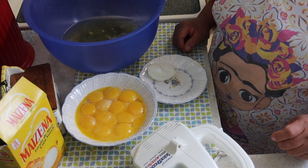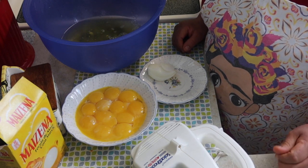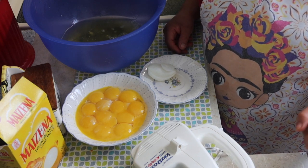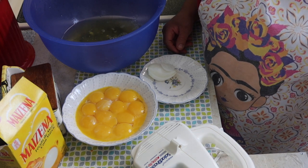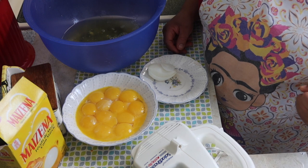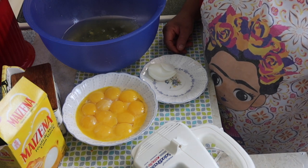Hola, bienvenidos sean todos a Cocinemos con Miranda, hoy trayéndoles un nuevo video. Espero que este video les guste y hoy les presento cómo hacer un verdadero betún de huevo muy excelente, con unos tips que quiero regalarles. Es un tip o un truco — lo que voy a hacer aquí es un betún de huevo.